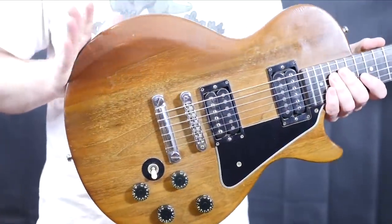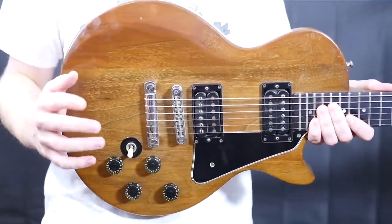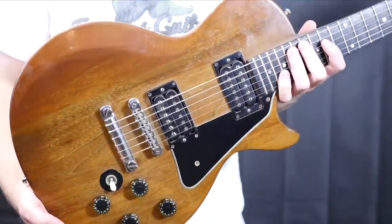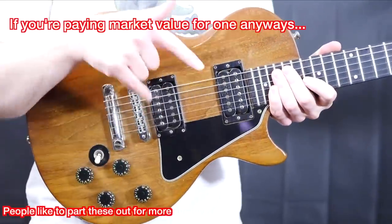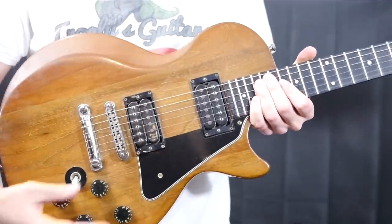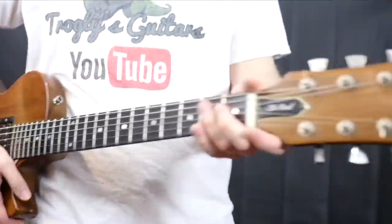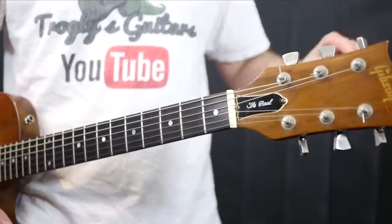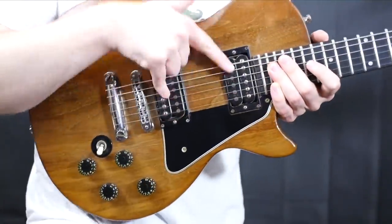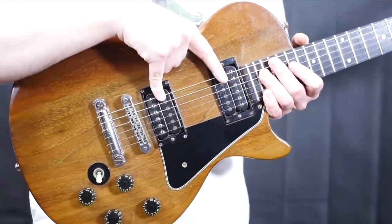But why do I highly suggest these? One, they are very cost friendly and cost effective. The only caveat to purchasing one of these is you have to have the original pickups in here. Now if the wiring has been played with, you got a different bridge, different tuners — no big deal. But you have to have the pickups, because stock these have T-top pickups.